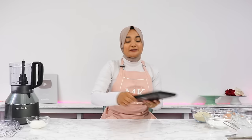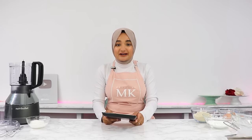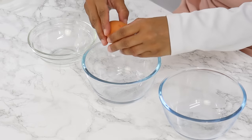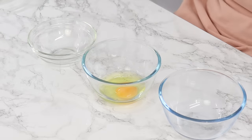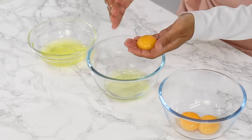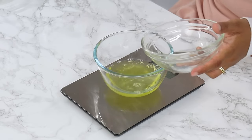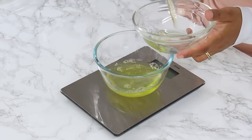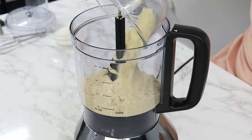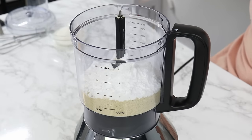Before you start on the batter, make sure you have a digital kitchen scale. Precision is so important when it comes to making macarons, so you really want to weigh your ingredients. First we're going to need 100 grams of room temperature egg whites, which is the whites from about three large eggs. I'm separating the yolks and whites from three eggs and then weighing the egg whites to make sure I have the exact amount. Next we're going to combine 140 grams or one and a half cups of almond flour and 120 grams or one cup of powdered sugar.